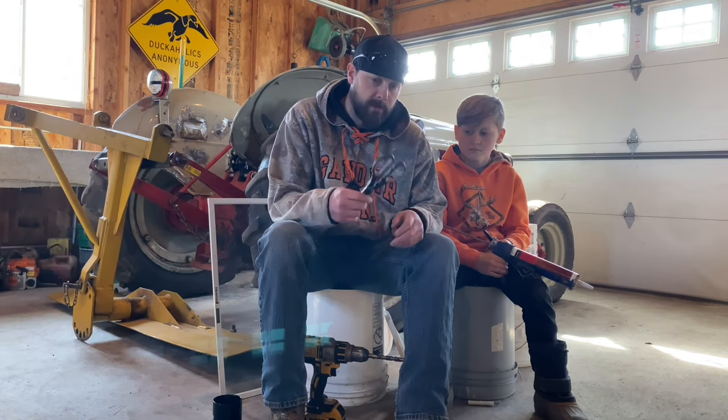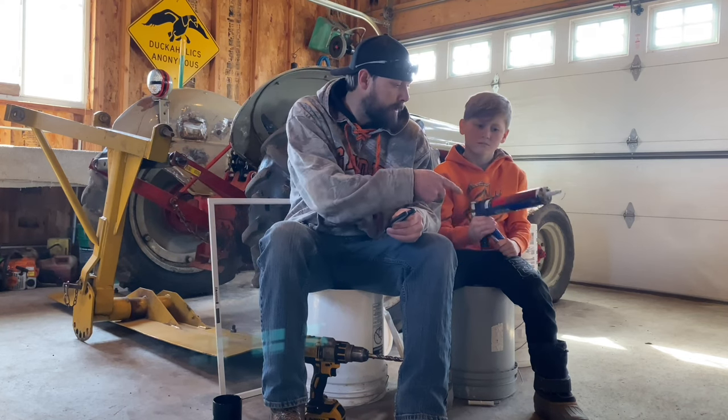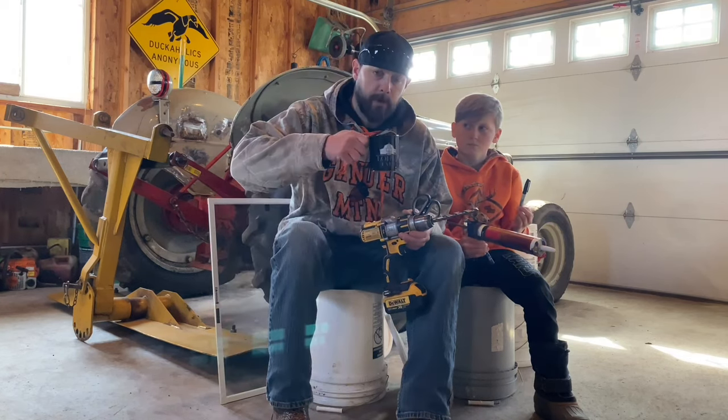Some things you're going to want to have is scissors, you're going to want to have a sharpie, a tube of silicone, a drill with a half inch bit in it, and most importantly you're going to want to have yourself a cup of coffee.